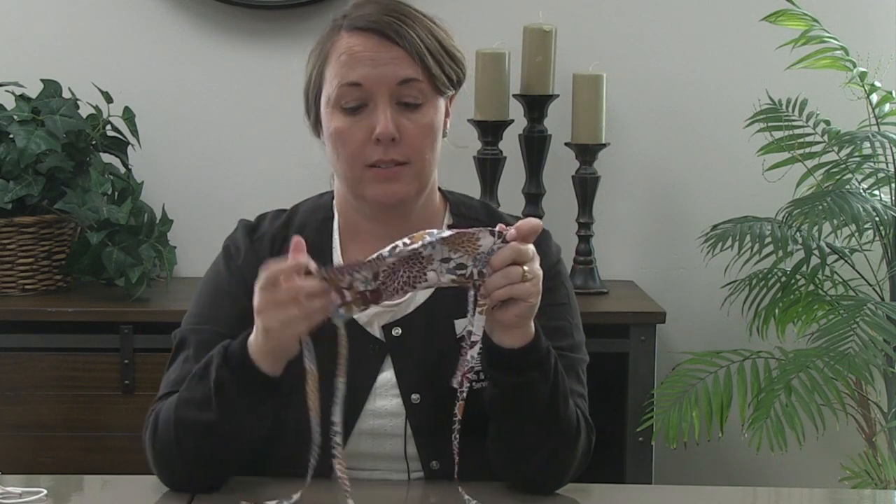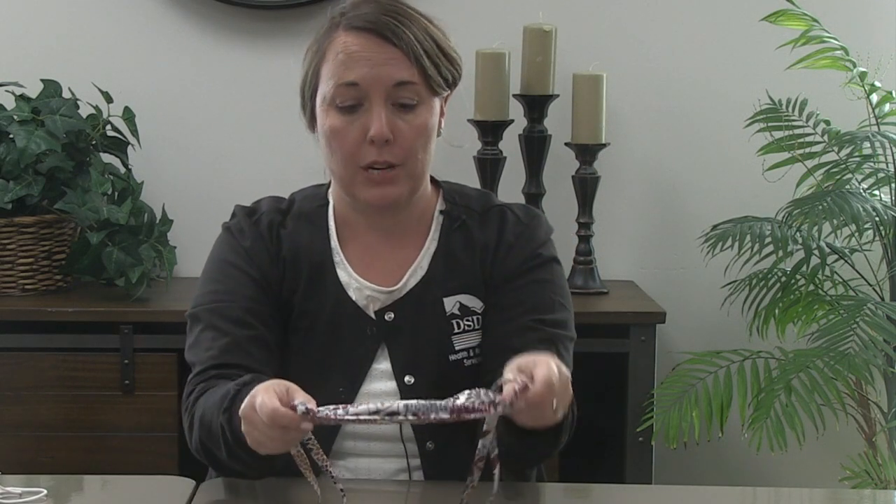I will demonstrate how to put the fabric mask on now. To remove the fabric mask, only touch the ties. When you have removed your fabric mask, do the same thing that you did with the disposable mask, and then put your fabric mask into a bag or other container.